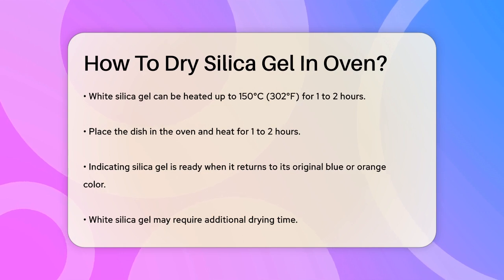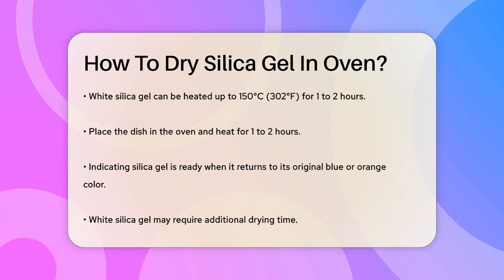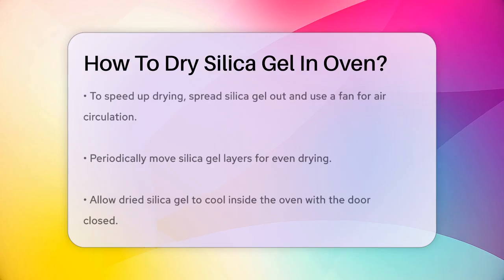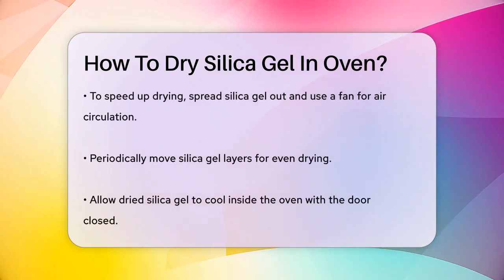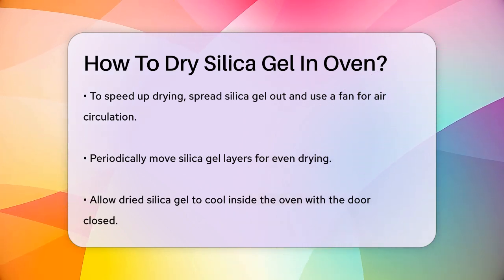Place the dish in the oven and let it heat for one to two hours. For indicating silica gel, you'll know it's ready when it returns to its original blue or orange color. If you're using white silica gel, you might need to dry it for a little longer to be safe.